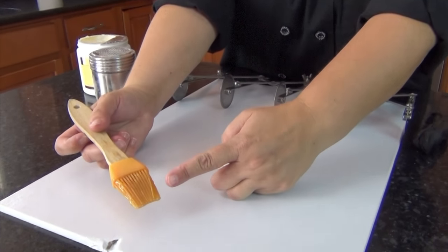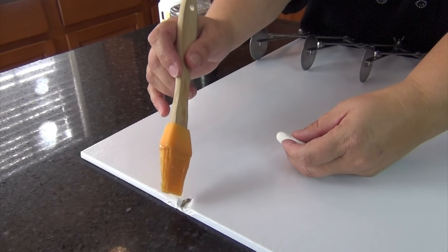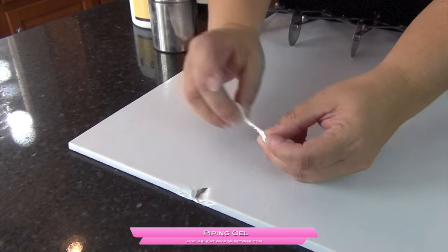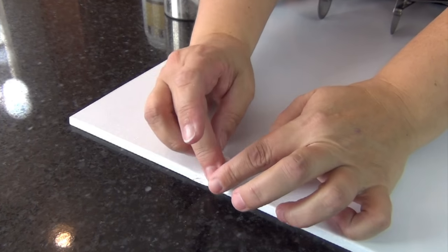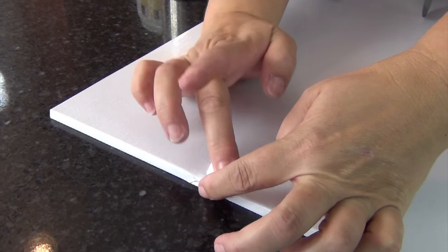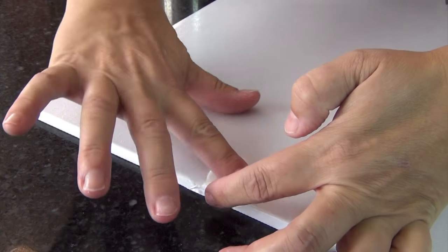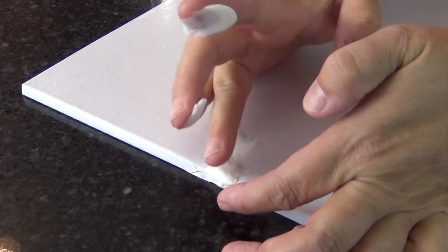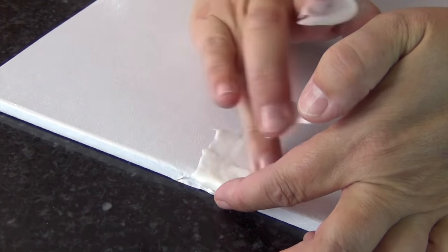I have a little bit of clear piping gel on my brush here, and this is just going to act as a little bit of an adhesive. I'm not going really heavy on this. I just want it to adhere, and then I'm going to take a little piece of fondant — a little bit more than I need — and fill that spot, then kind of wipe off the edge to flatten it out. Roll your fingers to get it to fill that hole.